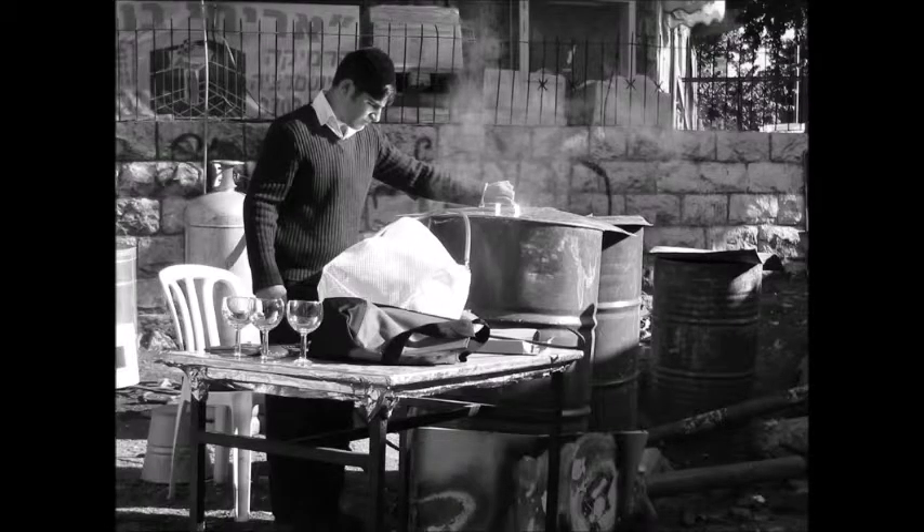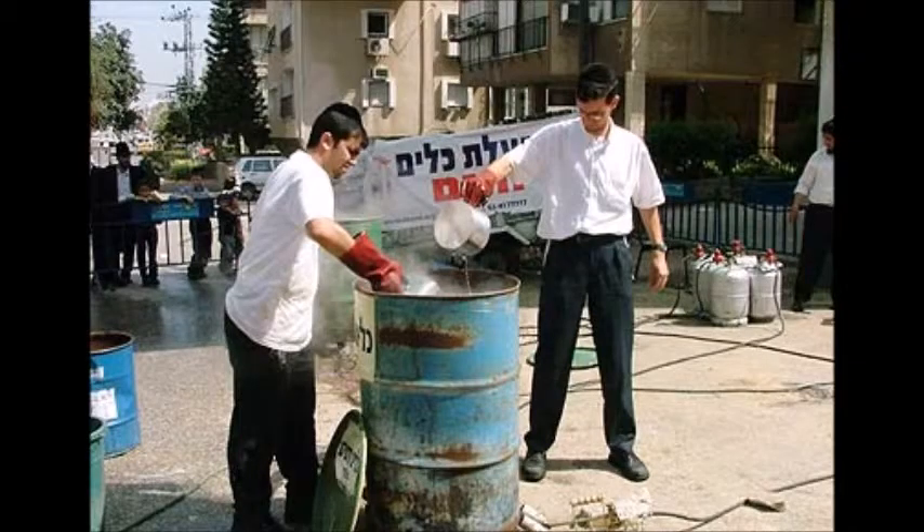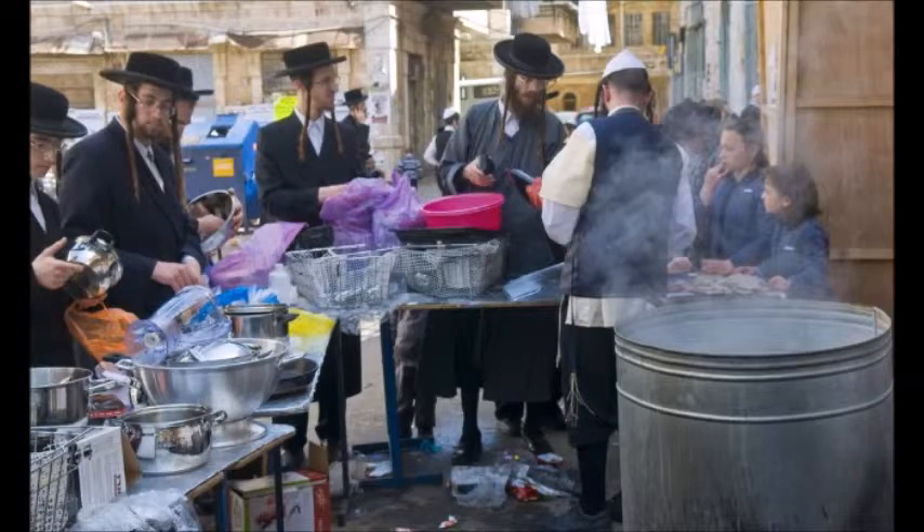Traditional Jews also change over their silverware and all of the utensils used throughout the year for leavened products, for hametz. On Passover, we only use utensils that are specifically used for Passover, that don't come in contact with leavened products. Certain utensils can be koshered by boiling them in water or heating them to a very high temperature — what's known as blowtorching them until they become red, called libun in Hebrew. Throughout Israel, every neighborhood has centers where people can bring their utensils to be koshered.